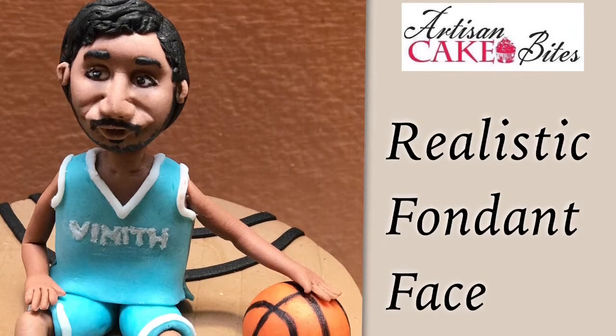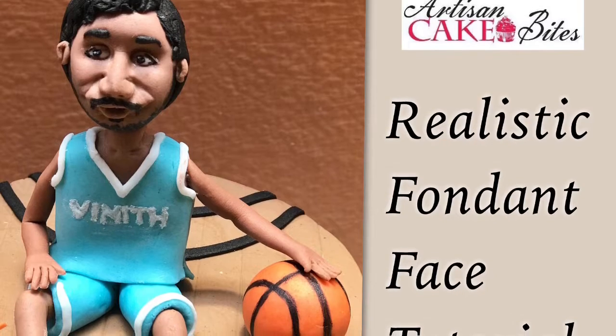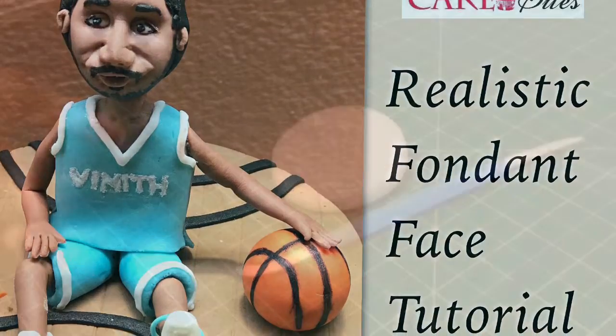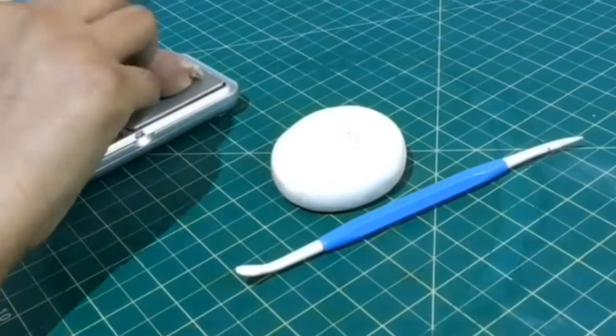Hi guys, I am back with another tutorial for you all. Today I'll be showing you the step-by-step process of how to make a realistic fondant face. Here I'm measuring 25 grams of skin colored fondant.